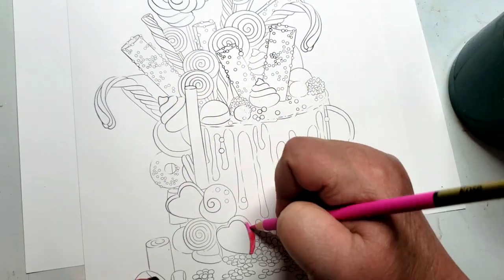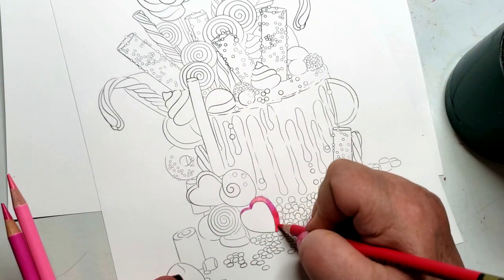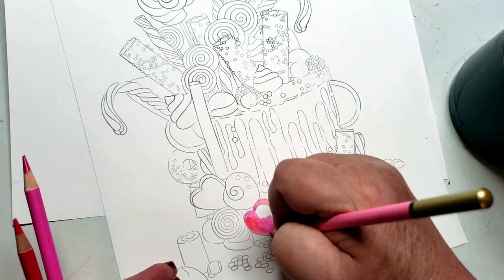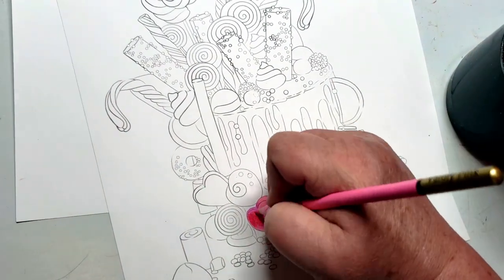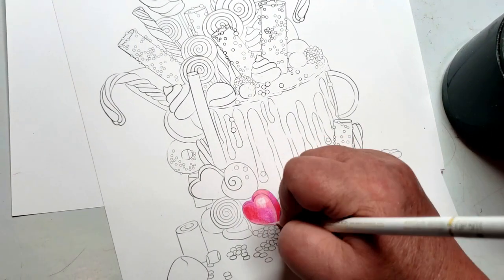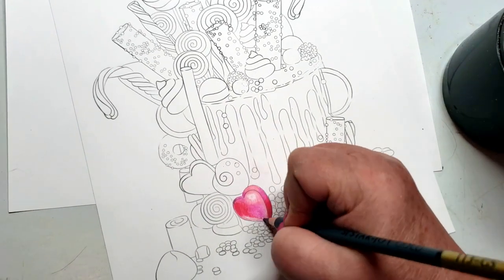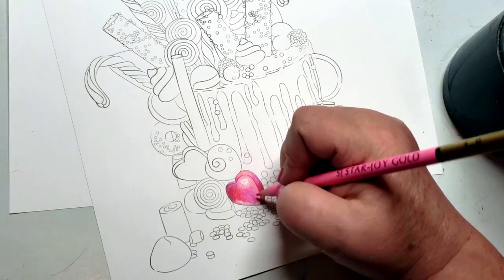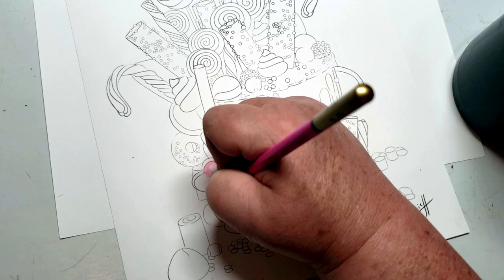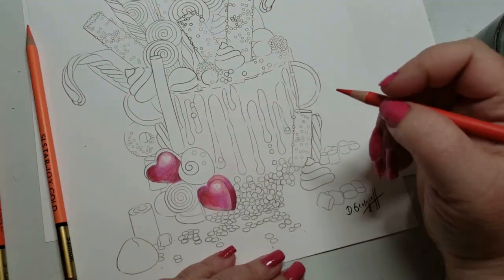Hi guys, welcome back. Today is the first demo of the new Starjoy Gold Edition pencils. I thought about doing a swatch sheet, but to be perfectly honest I have swatched these pencils so many times that I could not imagine doing another 120 swatches. So instead I wanted to do a demo showing you the possibilities of what these pencils can do.